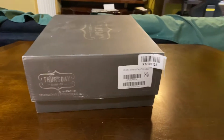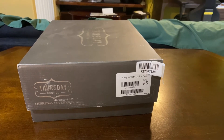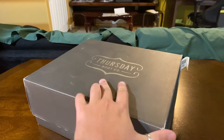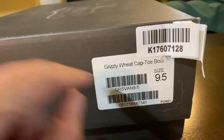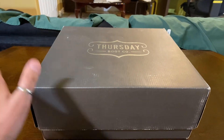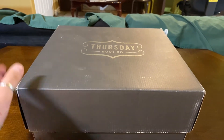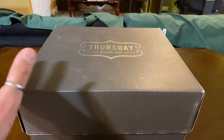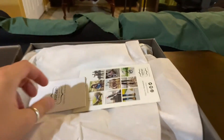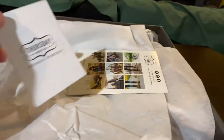Hey, good evening guys, Oleg here with another boot review. Today I have a special boot from Thursday Boot Company — the Vanguard in Grizzly Wheat. These came in the other day and I've already unboxed them, but for the sake of the presentation I still have the box, so we're going to go ahead and open that up. This is what the box looks like — it's a two-piece.